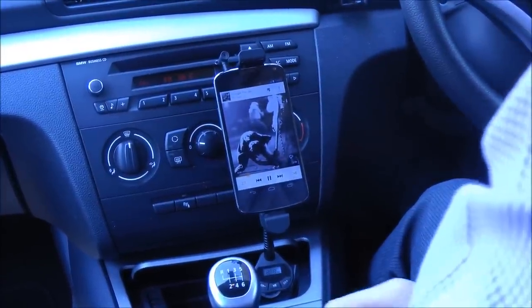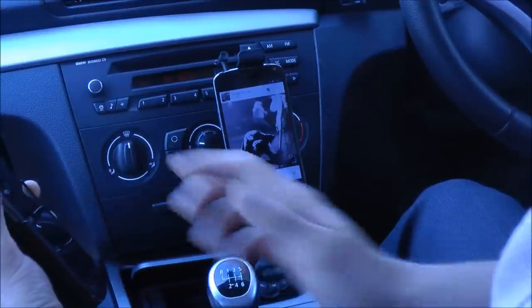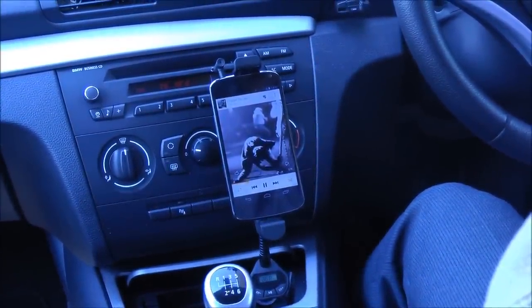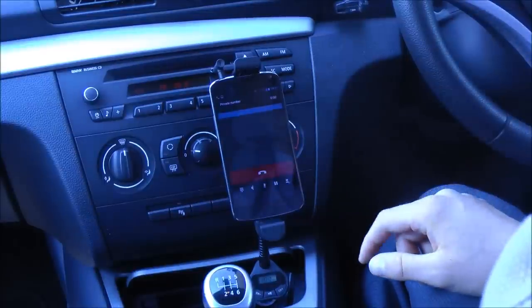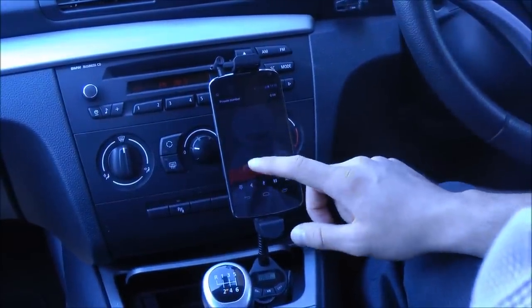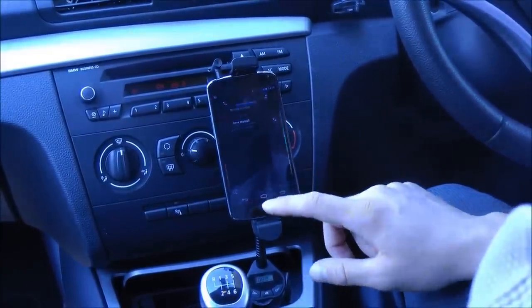Additionally, you can stream your calls through the device as well. Using another mobile phone to call myself, you can see that the call comes through, the music stops and the call is made. And then once I hang up the call, the music player resumes.